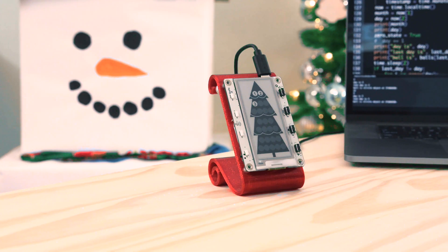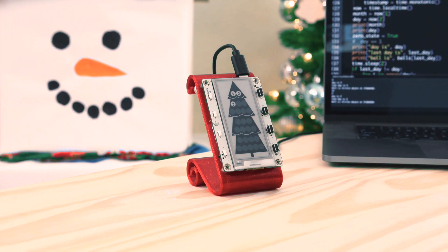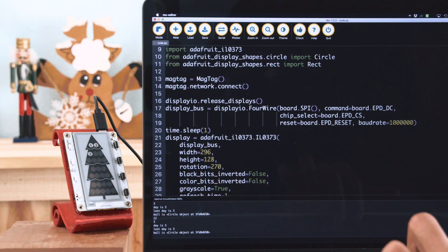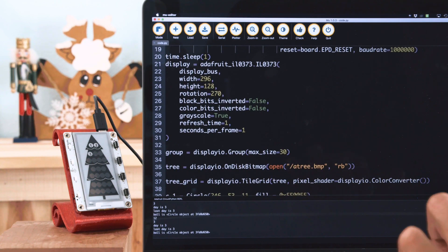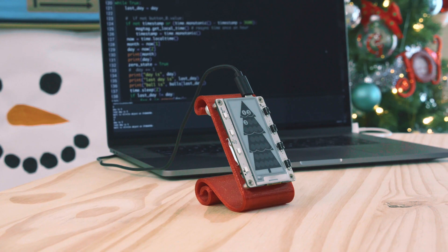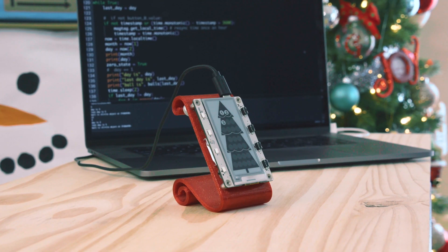The tree is a bitmap with numbers that are covered up with little circles made with DisplayIO. In the loop, the code grabs the local time data and checks if the date has changed. When it does, the circles are turned transparent and reveal the number. You can grab the demo code for this project on GitHub — links are in the description.